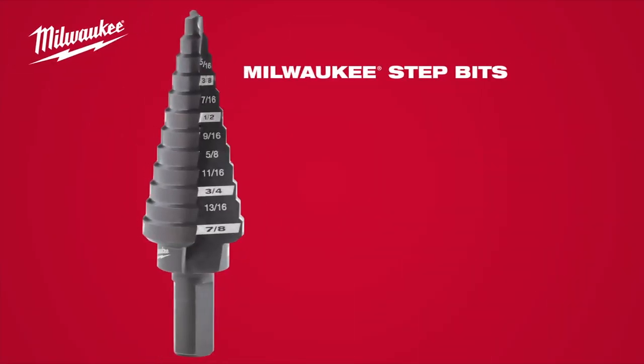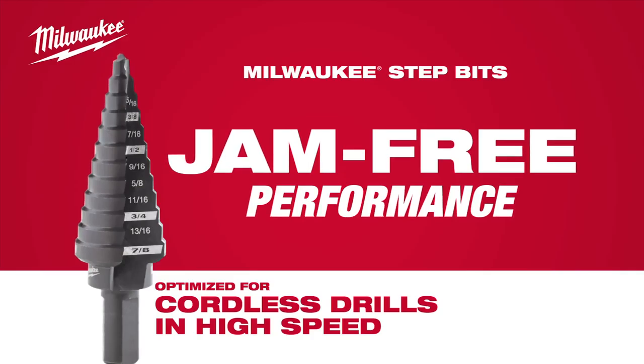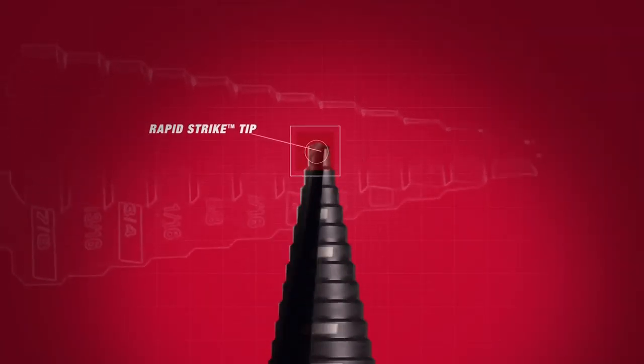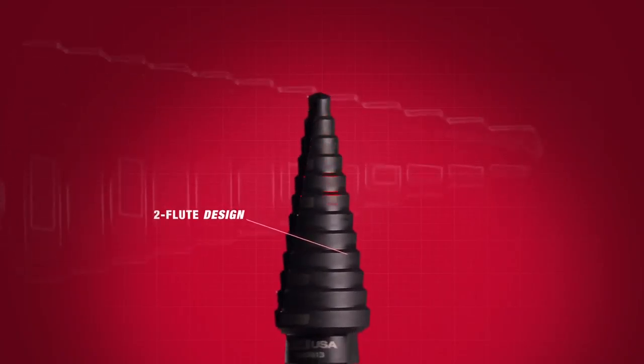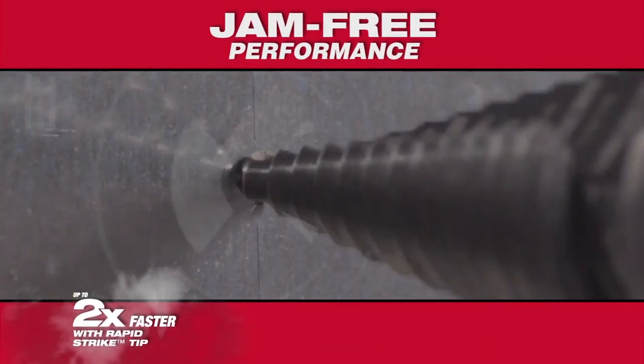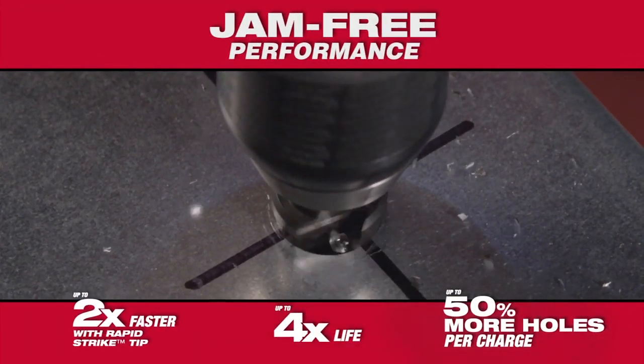Introducing the First Step Bits optimized for cordless drills in high speed from Milwaukee. Made in the USA, these bits feature the rapid strike tip, a smooth cutting tooth loop design, and black oxide coating to deliver jam-free performance with up to two times faster starts, up to four times more life, and up to 50% more holes per charge.